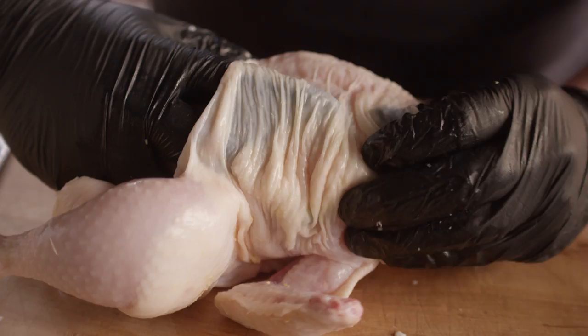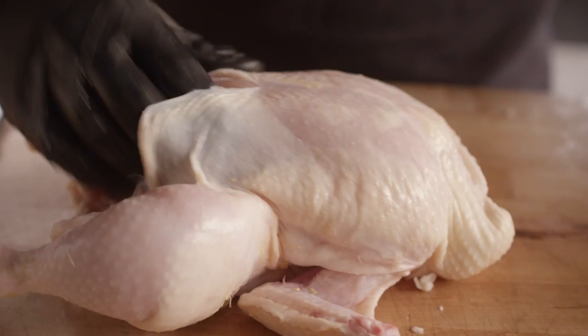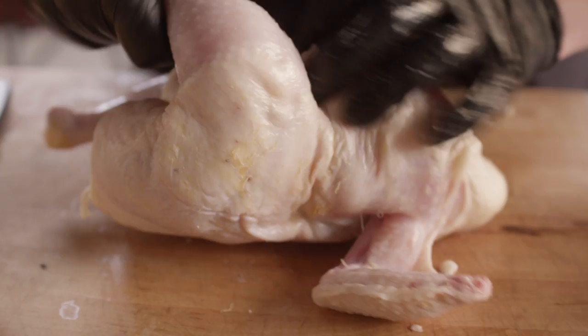Before I get down there, I'm just gonna work this skin off of the meat. I'm trying not to rip it, because I do want it to protect the meat when it's actually cooking. We'll do the same thing back here and see if we can work around into these legs a little bit.